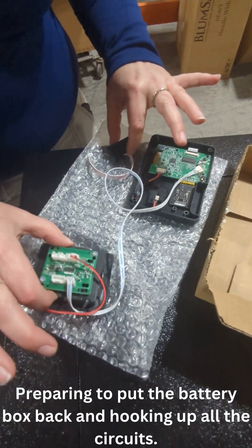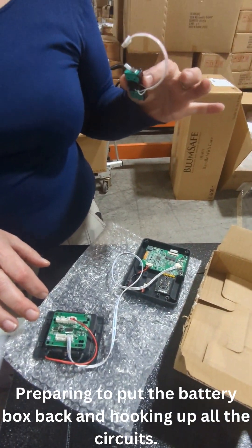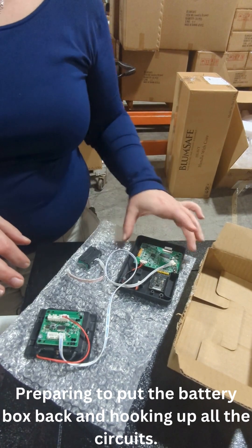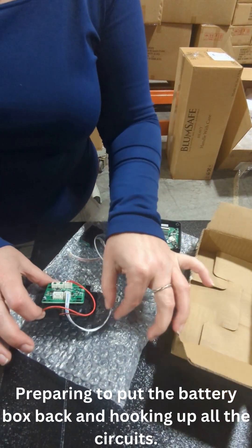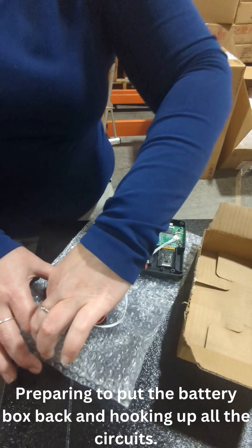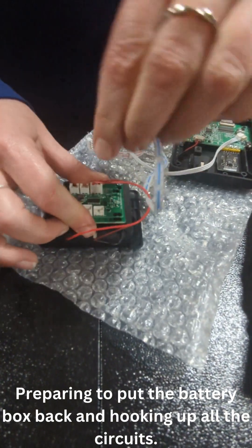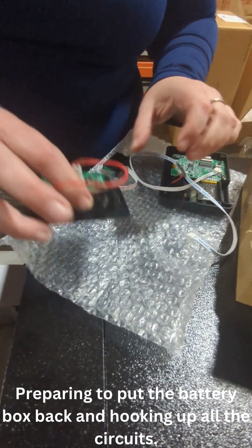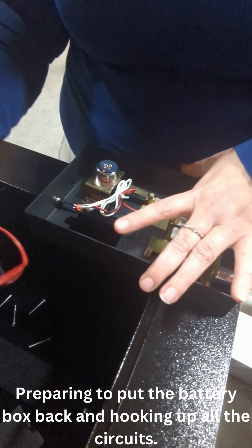This comes in three components: a little battery box, this little one over here which I think controls the door, and obviously your new keypad. The keypad is currently hooked in, so you have to take this little lead out. We're gonna put this one back into the door over here.